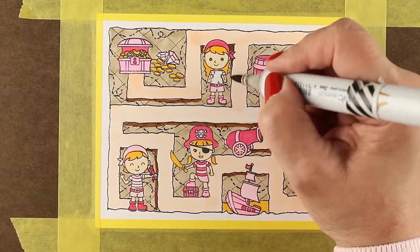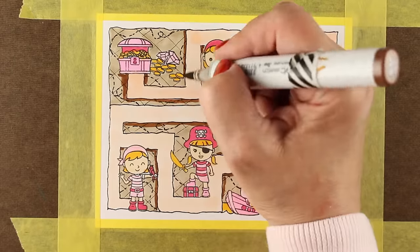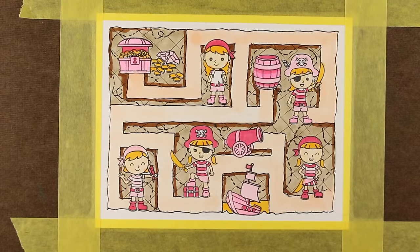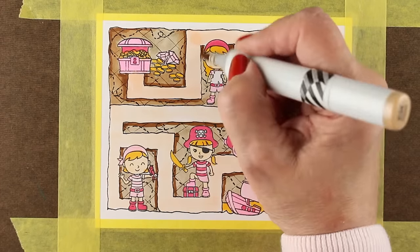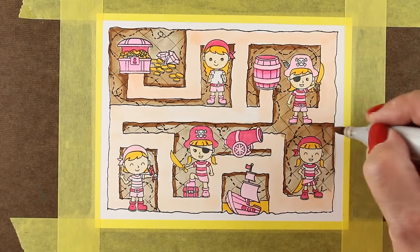If you don't have a Copic-friendly pen, you'll want to do those lines at the very end. Since I was using a Copic-friendly marker, I could add more layers of color — trying different browns and deciding how dark I wanted the background to be.